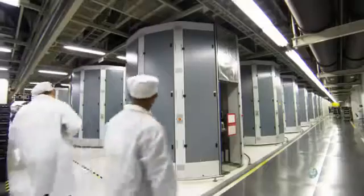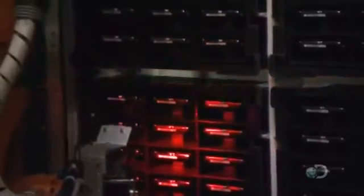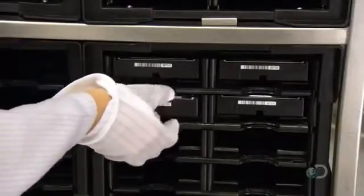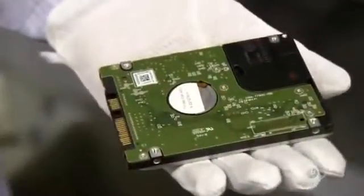Outside, employees go about their daily business as the robot methodically tests each hard drive in the tote boxes. Once a tote of drives is confirmed to be operational, the chamber ejects them and a worker does a visual inspection of each one, looking for scratches or other damage that could hinder its function.